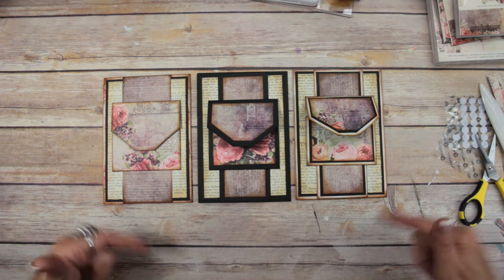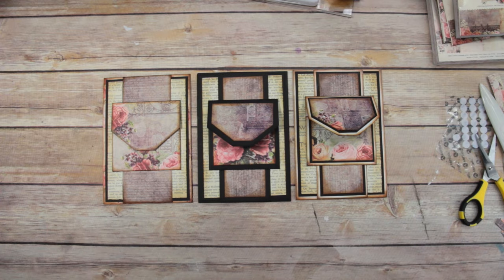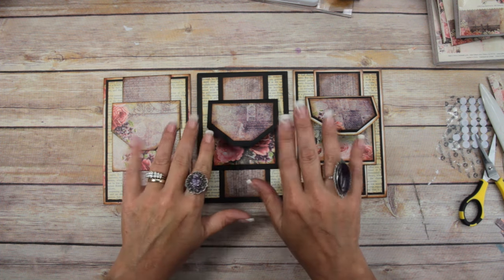I'm going to add the velcro to the two other envelopes and then that's it for this page. If you like this page, give me a thumbs up, leave me a comment below, and let me know what you think about my Paper Dream printable so far. I'll see you next time, bye bye.